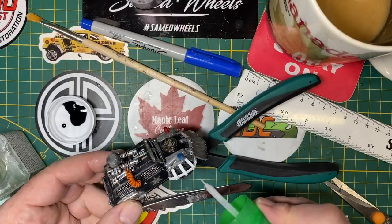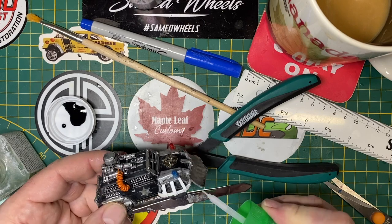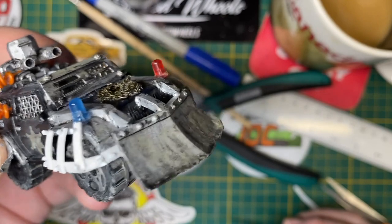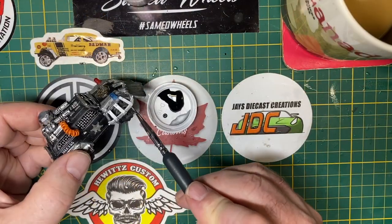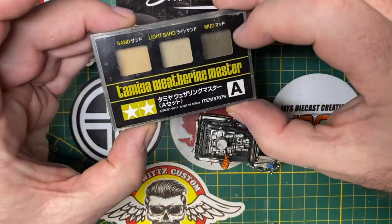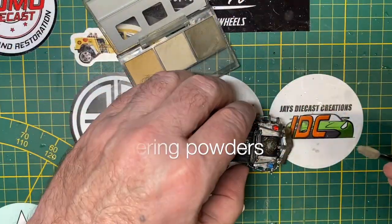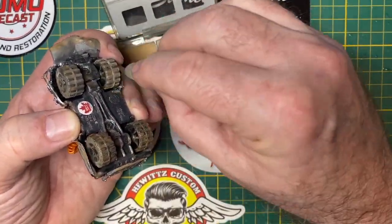With some styrene glue, I'm applying tiny rivets that I've made by cutting slivers off the end of 1mm styrene rods. I painted that up like the rest of the car's armor, and now I'm doing some final weathering with my Tamiya powders. It's been out in the wastelands for so long, it's got to be dusty.